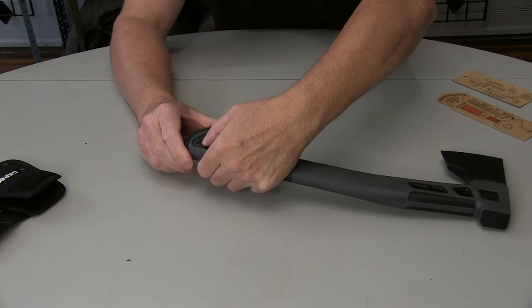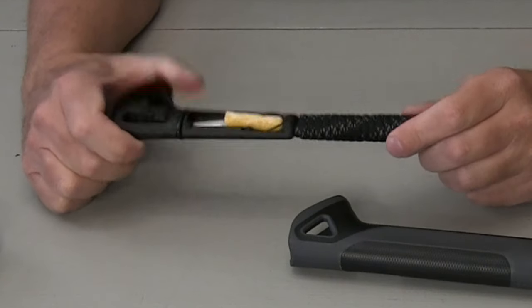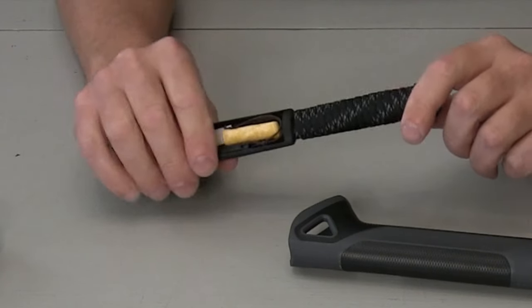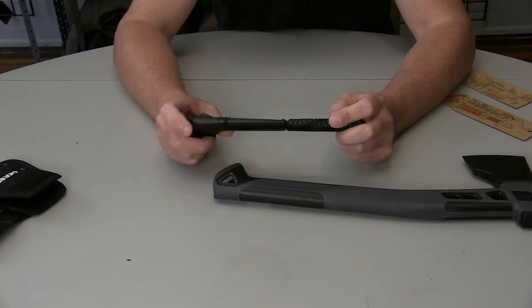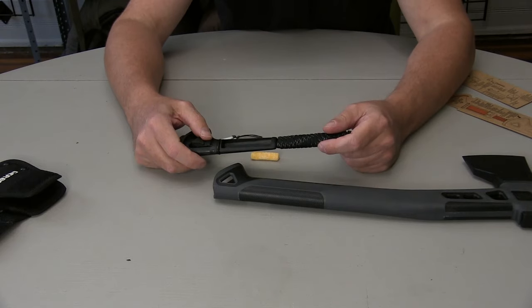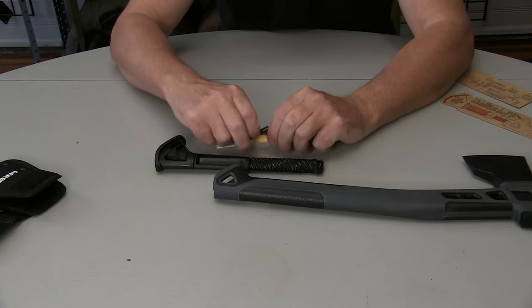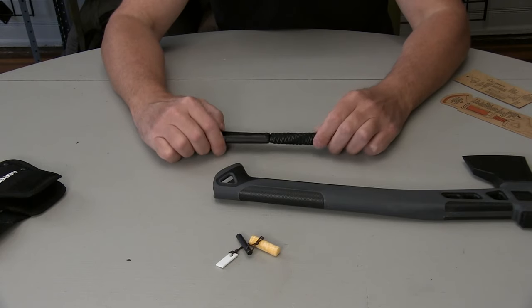It feels like it's secure in there. It rattles around, however it doesn't slide up inside the handle, so that's a plus. It stayed in there. I bought this because I thought it was cool, and probably shame on me for buying a gimmick, but I really wanted to check it out and see what it was like.